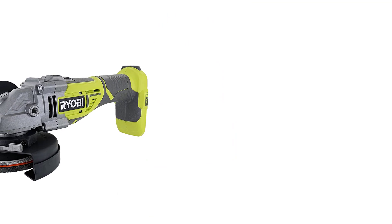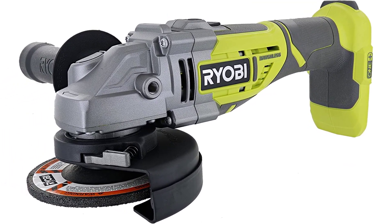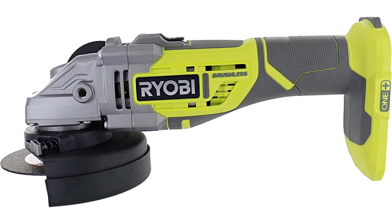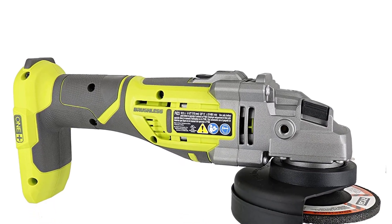Number 3: Ryobi P423. Having a grinder or metal cutter to hand may be more valuable than expected. I think this model by Ryobi is a fantastic tool packed with power and capable of cutting through even the toughest of materials. It has an impressive speed of 10,400 RPM, so you must watch out for sparks flying. The cutting disc is 4½ inches in size, which is an acceptable size for tackling various projects.